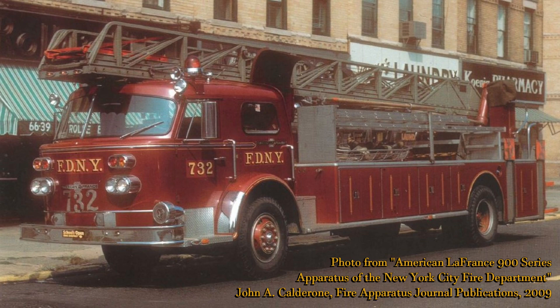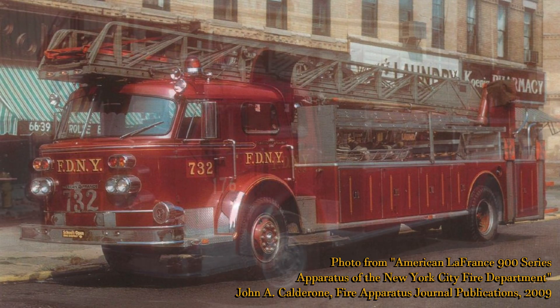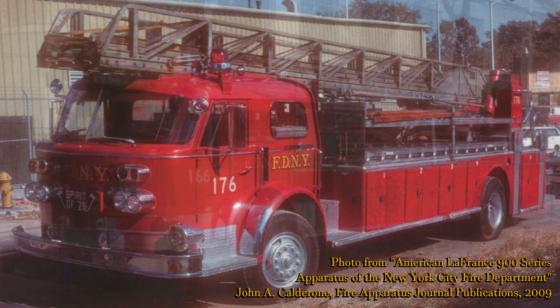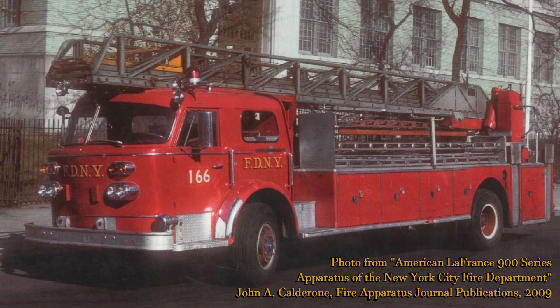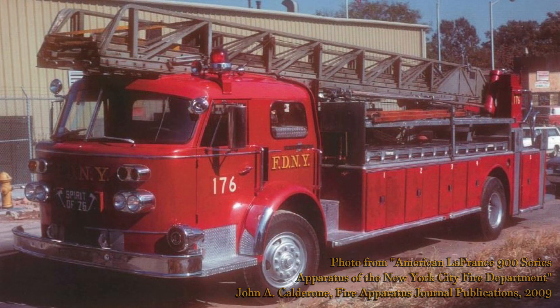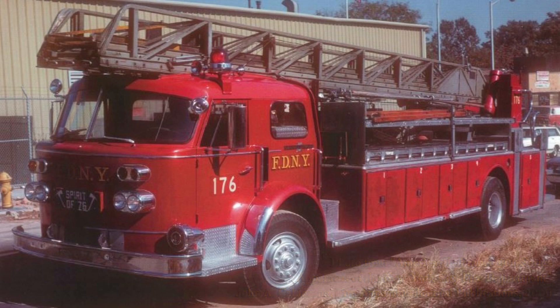After being rebuilt, it was assigned to various other ladder companies, including 176, shown here, and 166, and also as a spare unit at the end of its career. I've decided to model Truck 176, because I like the fact that it still has the big Federal Q siren, and I also like the Spirit of 76 plate on the front, which the crew added during the bicentennial.